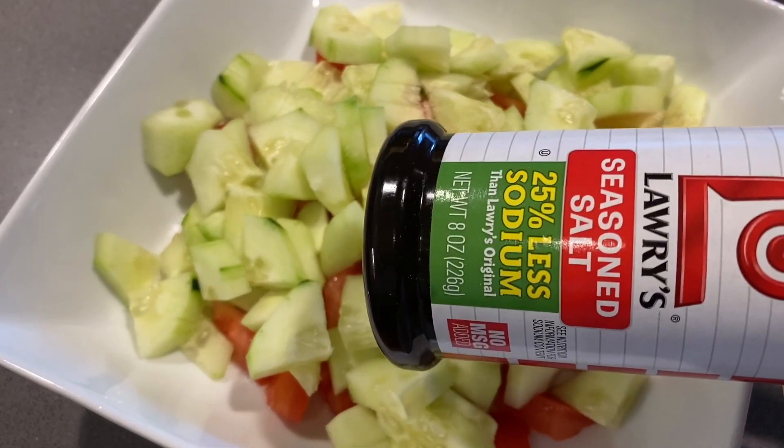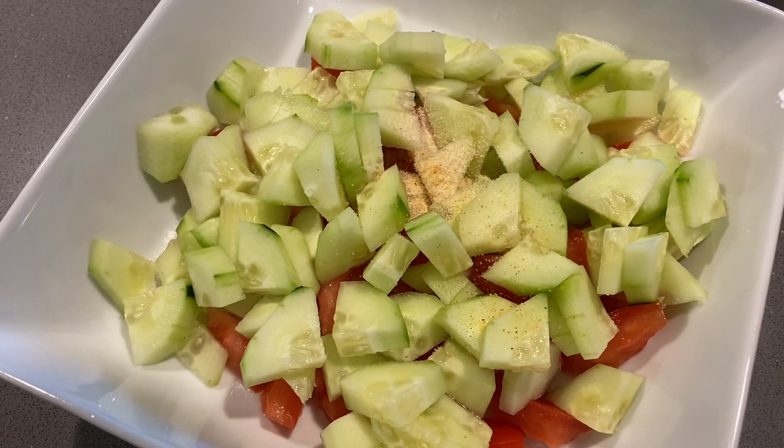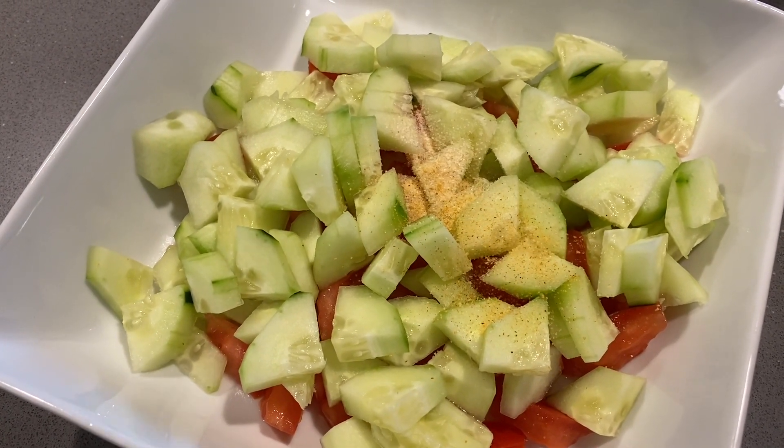I will add some garlic powder, black pepper, and seasoned salt. I am also going to add a little vinegar.